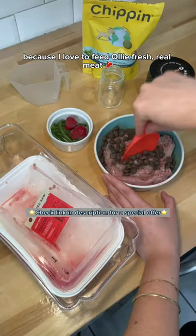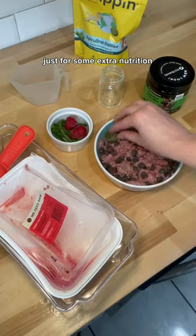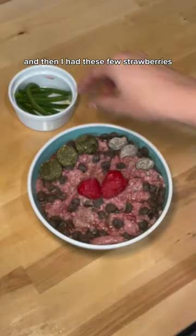Next I added the spirulina supplement for some extra nutrition, as well as his probiotic. Then I had these few strawberries and green beans on hand, so I just threw them in because why not.